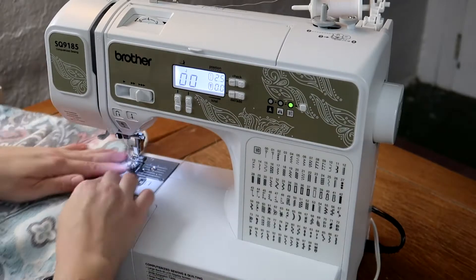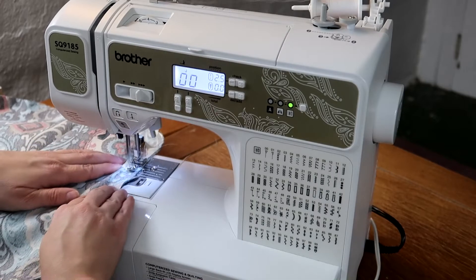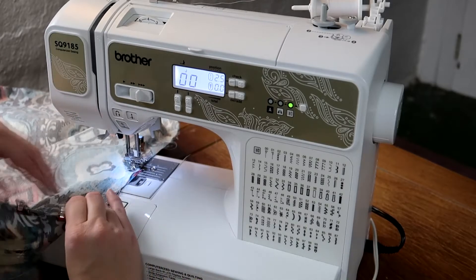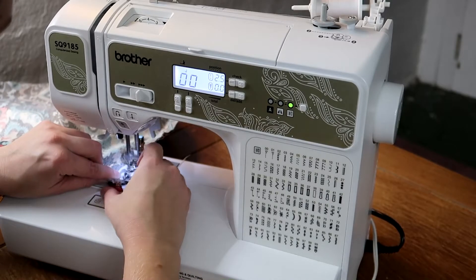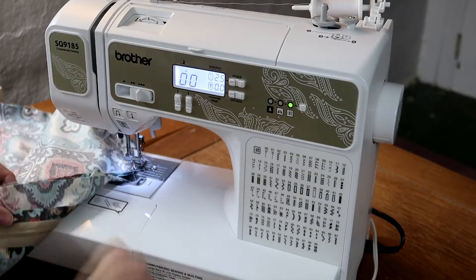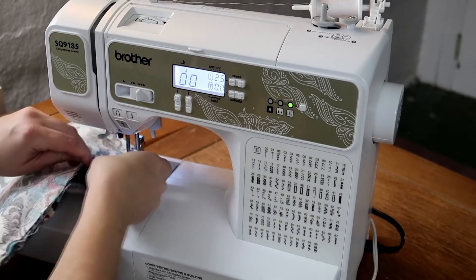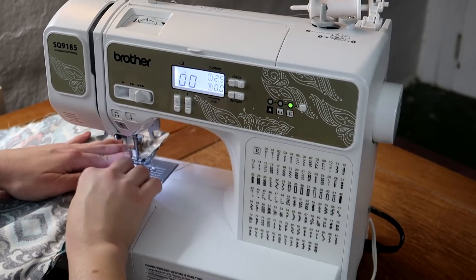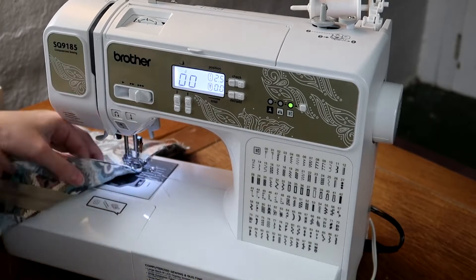When you get to the corner, lift the presser foot, turn the fabric, lower the presser foot and continue sewing. This was about the halfway point so I flipped the fabric over and started sewing the other side. You don't have to do this but it lets you adjust the fabric easier if you're off a little bit.